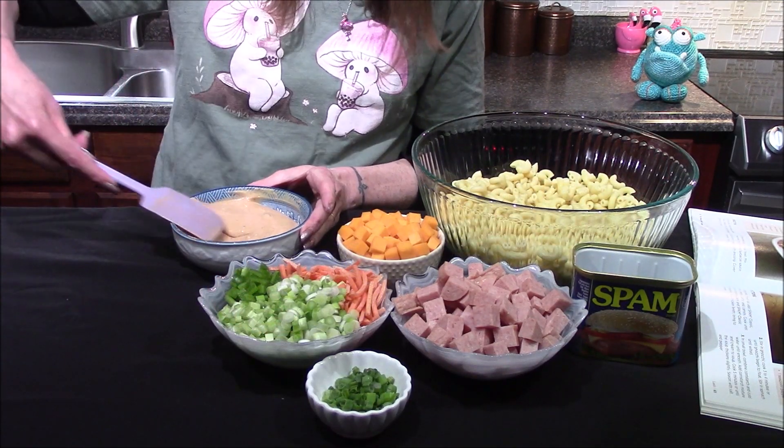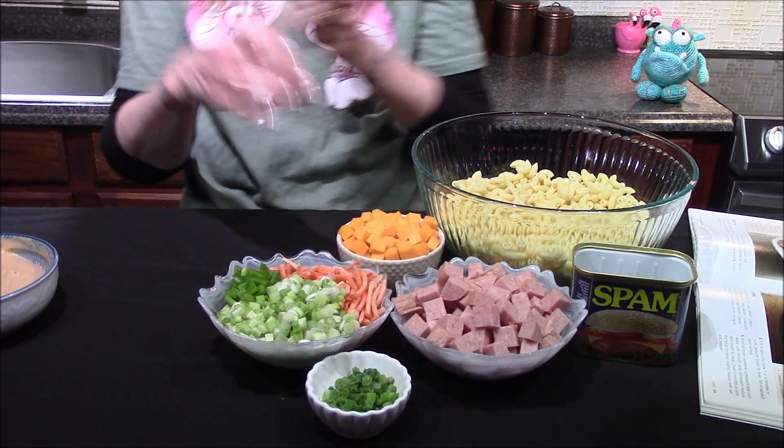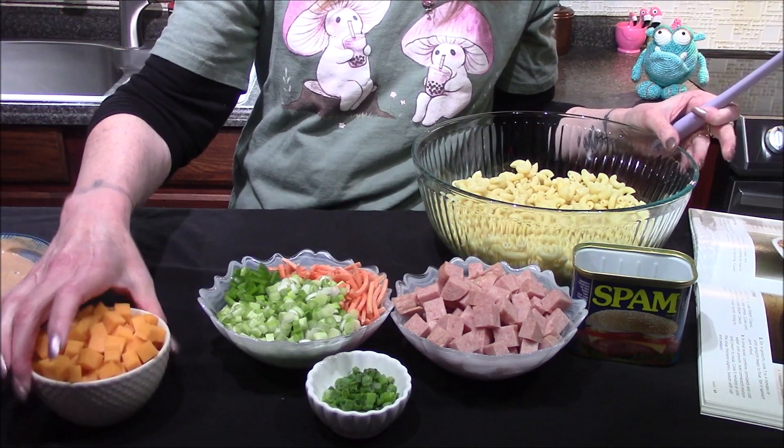Once that's stirred together it can go ahead and be set to the side for a minute while I move on to making the pasta salad.